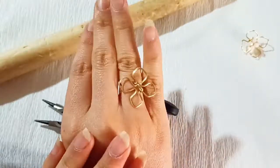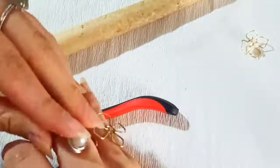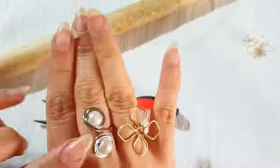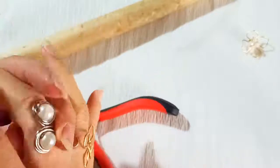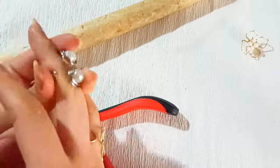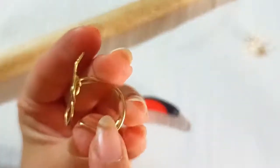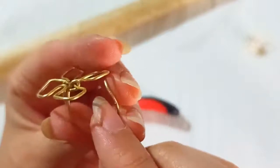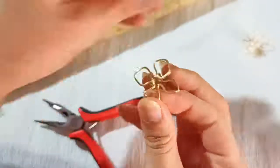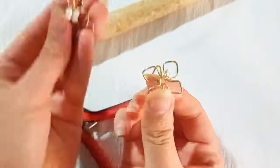Let's test it out — in this model the flower is not in the middle, not centered. There's a gap here as you can see. If you want to place it at the center of your ring and finger, you should make this length a bit bigger so it sits in the middle.